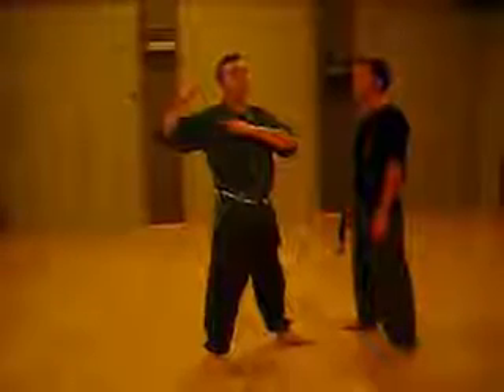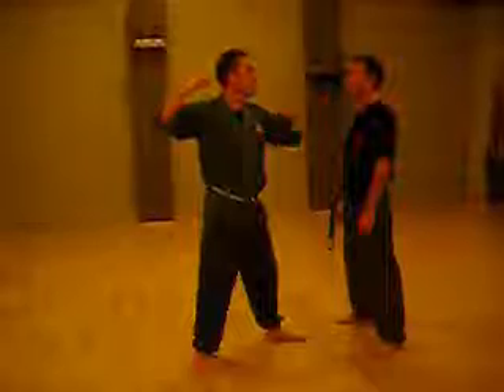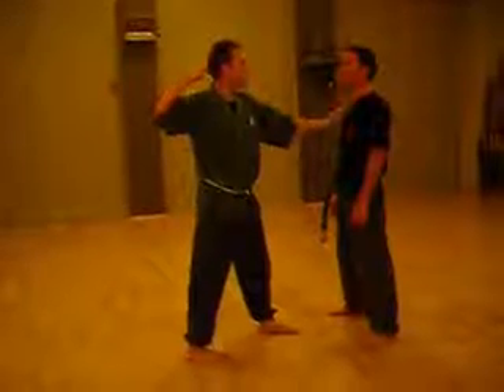What it means is a more powerful punch, and it's across the body. This is a straight punch. When you raise it up to there, the hypotenuse is the straight line — that's why it cuts across. It's still a straight punch.